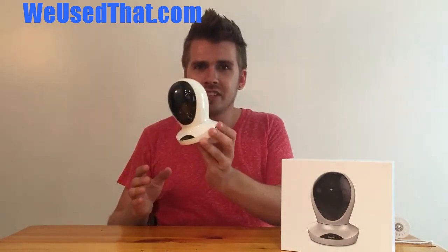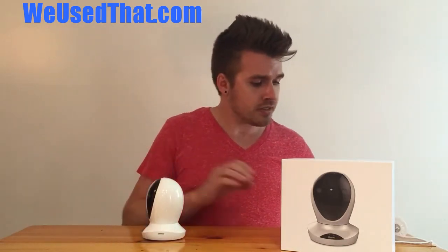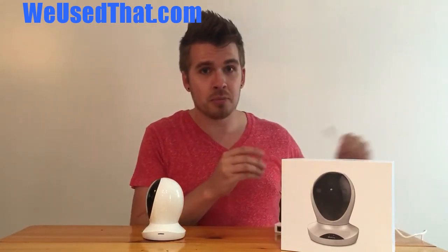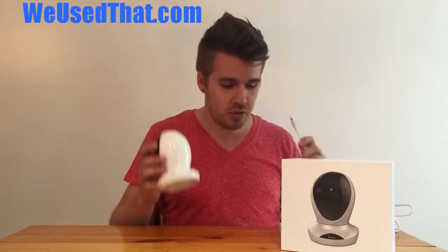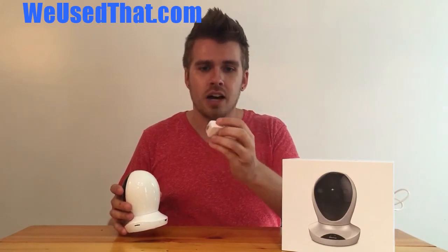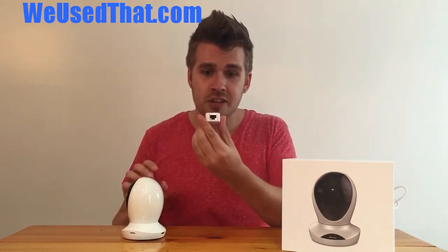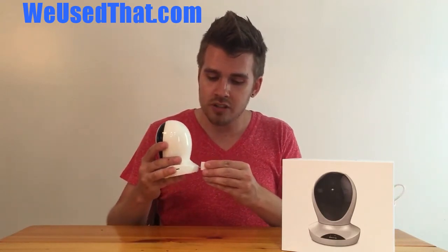Unfortunately, the sleek design is kind of hindered a little bit when you try to plug it in, because I've got my power plug and my USB cable, but it does not plug directly into the unit. Instead, you have to use this awkward box on the side — it's got the USB connector for power, and it also has the ethernet adapter as well, so if you're going to hardwire this camera in, it does all of that.